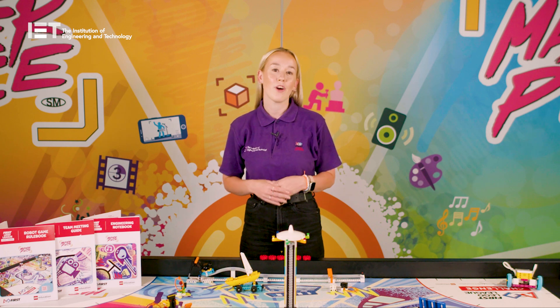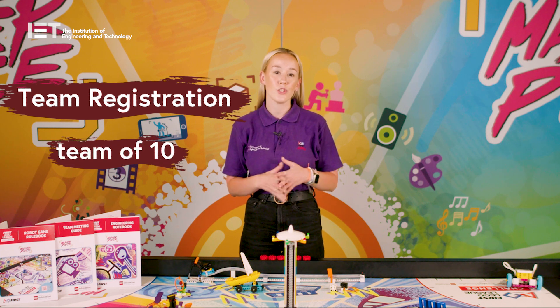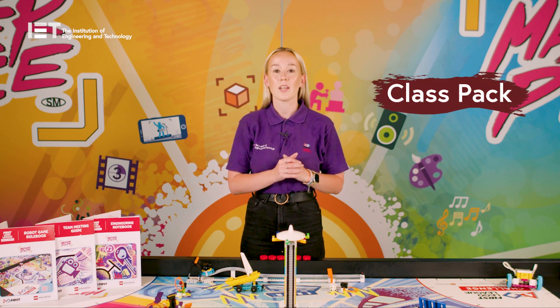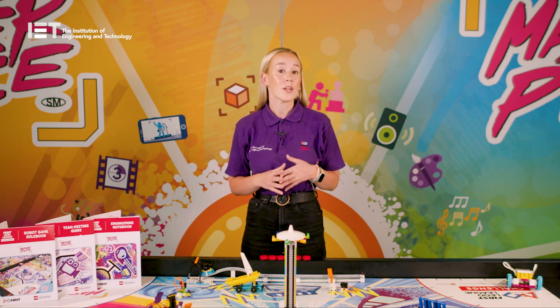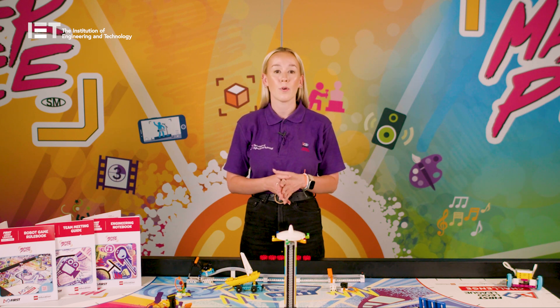FIRST LEGO League Challenge can be run in two ways. The first is our team registration option, which sees a team of up to 10 students working towards competing at a regional event. We also have our class pack option, which enables the programme to be run within a class setting of up to 30 children split into three to five teams, with an in-house tournament carried out at the end. Within class pack you can also add on a regional event registration, enabling one team from the class to go on to a regional event. For any of these options, it is really important to remember that the teams are the ones who should be carrying out the work, whilst the coach is there to simply facilitate and guide the team.